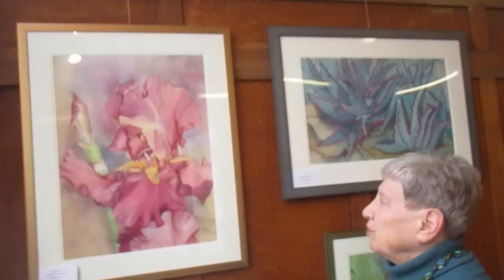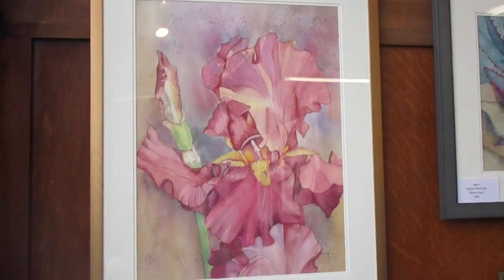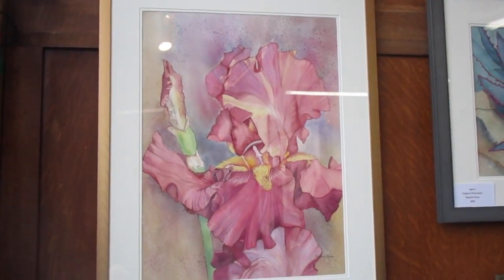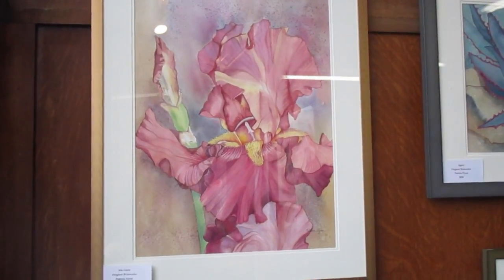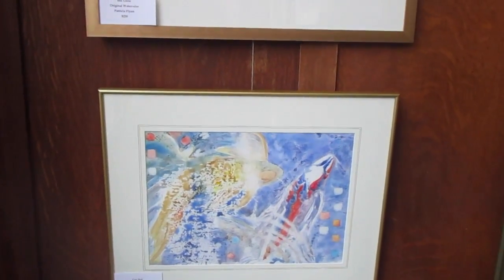This is back to one of my favorite subjects, which is iris, called Iris Glow. It's a typical watercolor. The background is mottled because I have sprayed and spritzed rubbing alcohol into the paint. Below that is a painting named Khoi Khoi on Yupo.